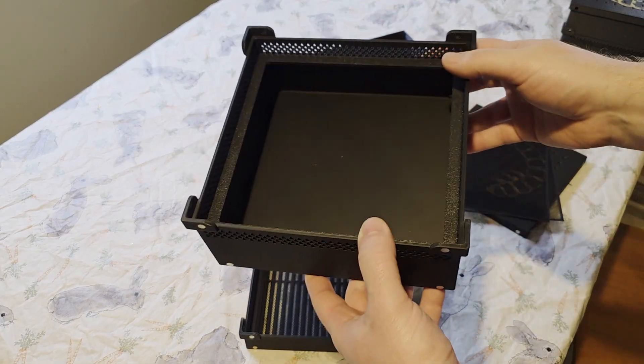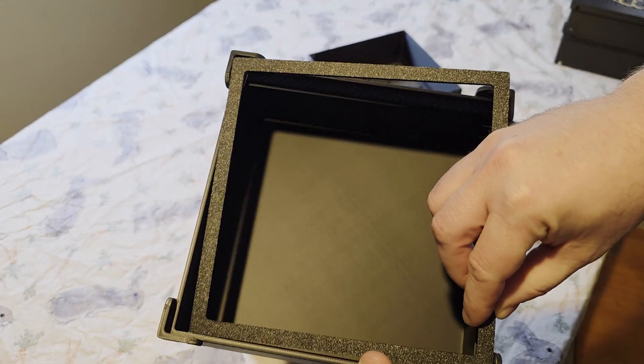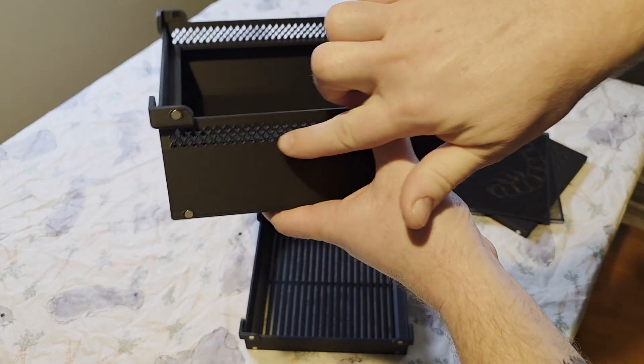This is the worm bin and this is the worm shield. We put this in here to keep the worms from climbing up and out into these vents.